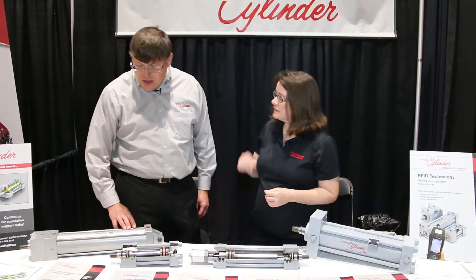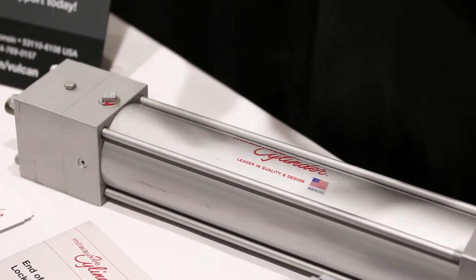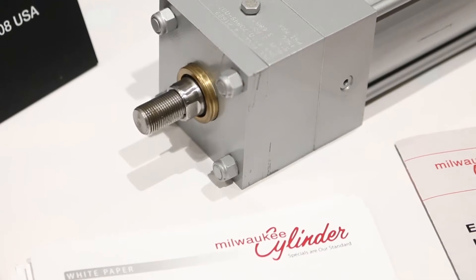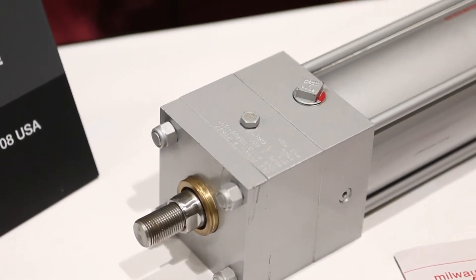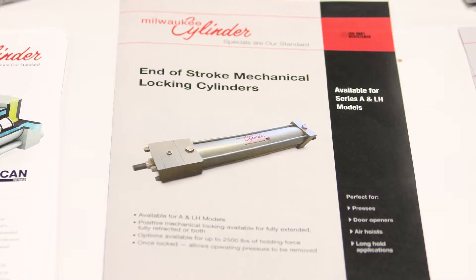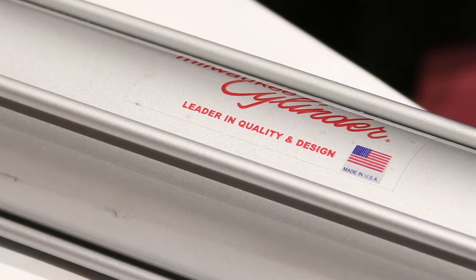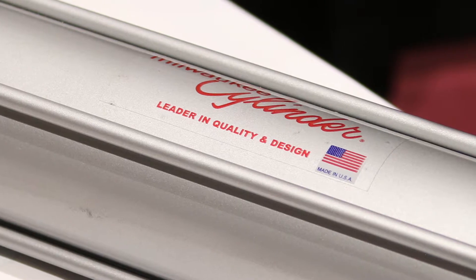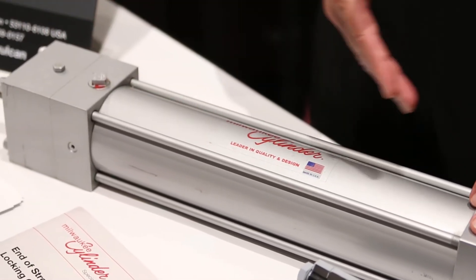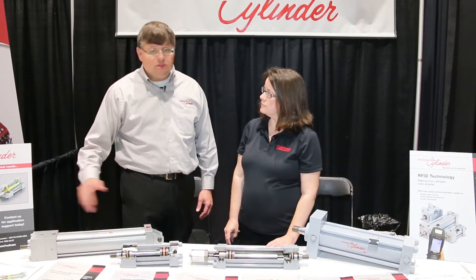What's going on with this product? Well, this is our end of stroke locking mechanism. We can put a mechanism on either side of the cylinder, whether it's in extend or retract. When the cylinder moves to the extend position, it'll lock the cylinder so that you could actually remove your hydraulics and your cylinder will stay in the extended position. When you reapply the hydraulics, it unlocks the mechanism and then you could retract it. You could put that mechanism on either or both sides, so you could lock it while it's extended or while it's retracted.